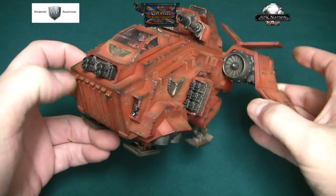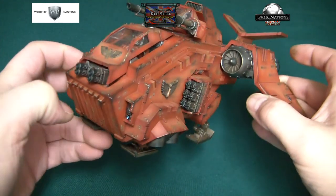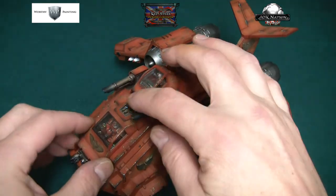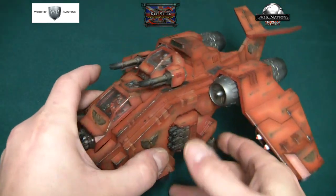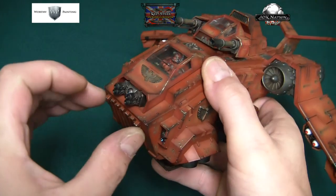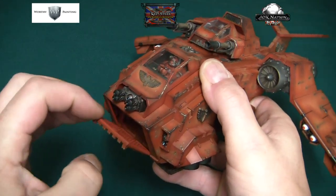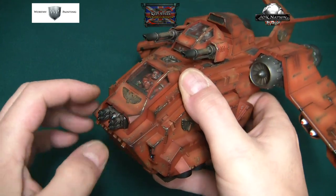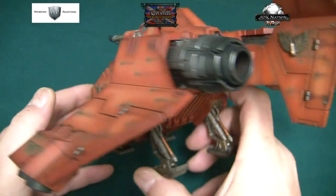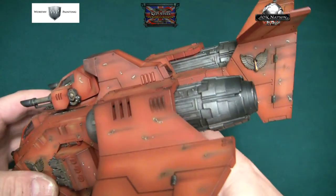The front door does open — I haven't glued it down yet because I want to spray varnish it first. As you know, gluing before varnishing is just an epic fail. The rear door is actually glued in place because they don't supply it with an adequate hinge.